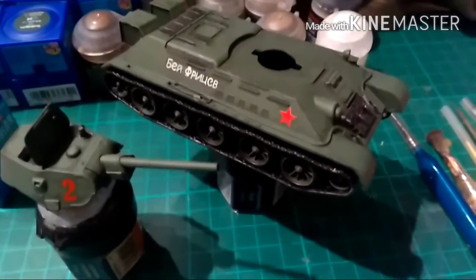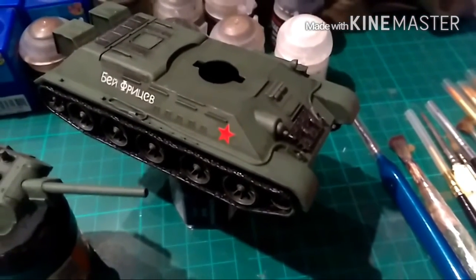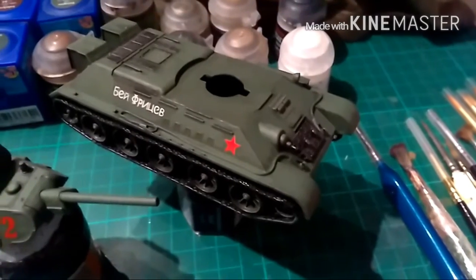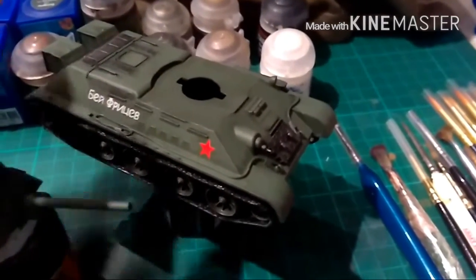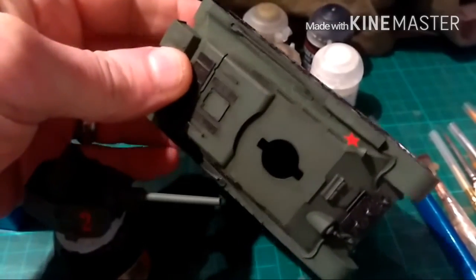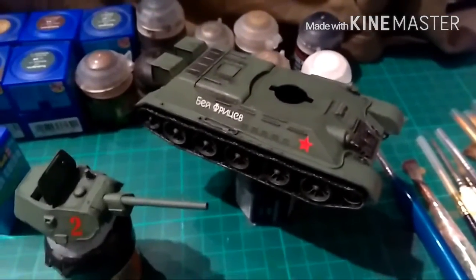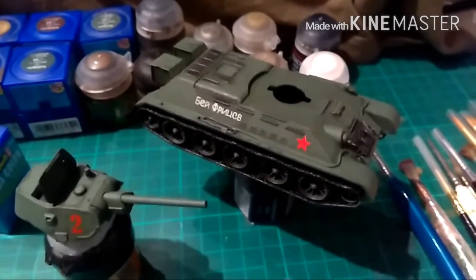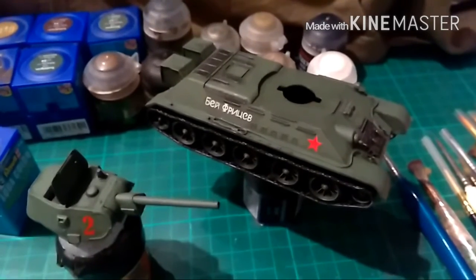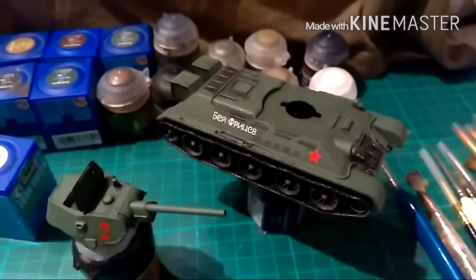And then once that's done — it takes about two coats of that — I'm going to go in and do a bit of chipping with the original green colour. Then I'll do the cables, because some of you may have been wondering why I haven't done them yet. And then do a bit of weathering on that, make them a little bit rusty. I'm going to go back in with some dirt and a bit more chipping, and then it should be done.